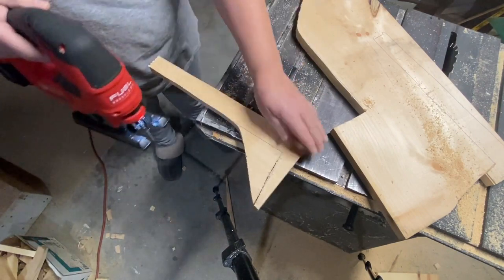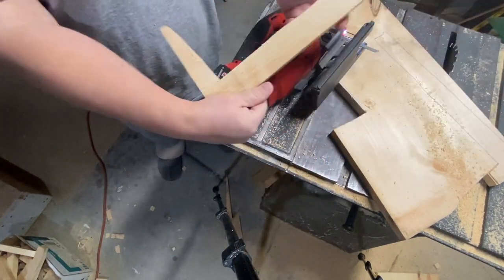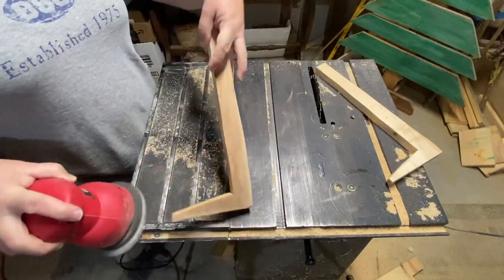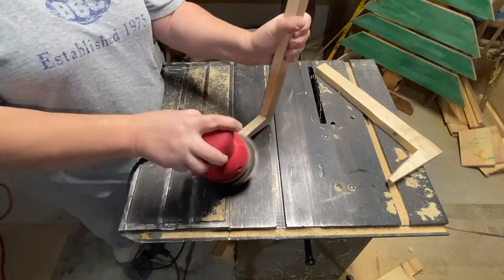So if you don't have a wall that you can lean this up on, it will just stand up like a ladder without being leaned up against anything. So I made a template of it, cut it out and got it the way I wanted it, and now I'm using that same template to make some legs for my ladder.